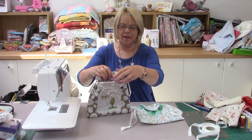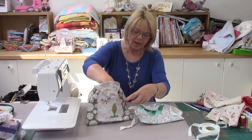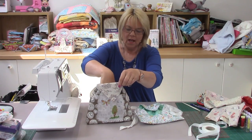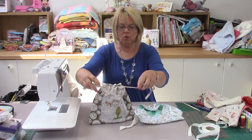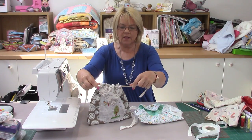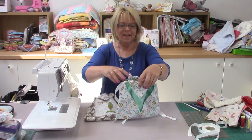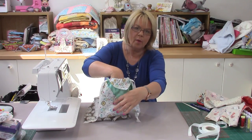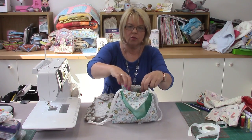First of all I'll show you the ones I've made already. This is one example — at the moment I've put a little bit of embroidery on the front of this one as well, which is optional. This can either be the side you want to show, or it can be the other side. The other one is showing you the other side, with the little origami pockets at the front, so it's entirely up to you which way around you want it.